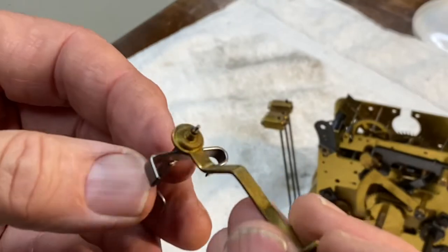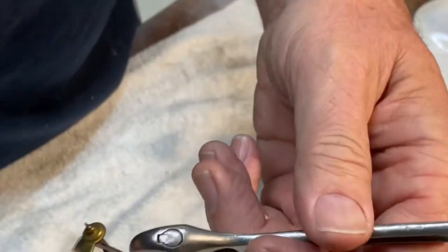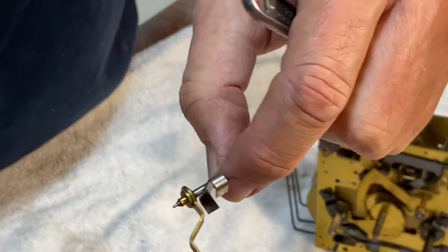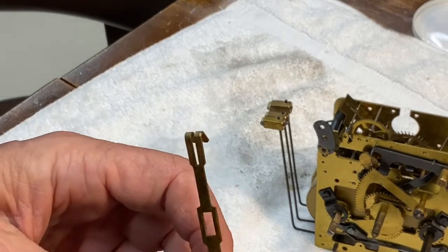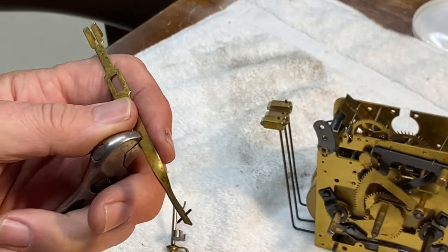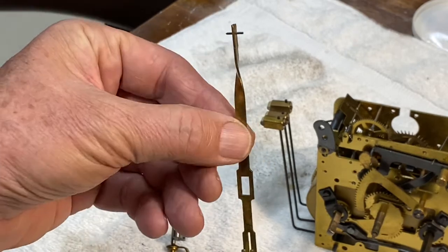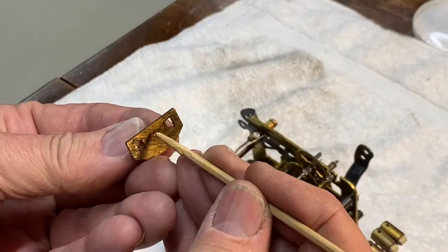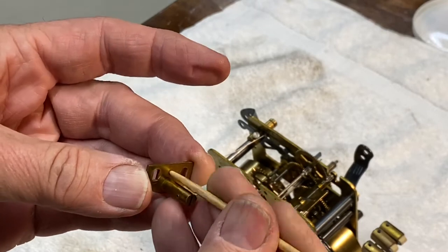I'm getting ready to put the crutch back in and I noticed it's got a bit of a bend to it, so I've got to straighten that out. I'm very carefully giving it a little twist to try to get it back in line — the metal is very soft. Here's another damaged brass piece: it's supposed to have a 90-degree twist in it, but it's also bent to the side. This clock took a shot at some point in its life. I'll straighten that out and then burnish this little pivot here with a bamboo skewer.